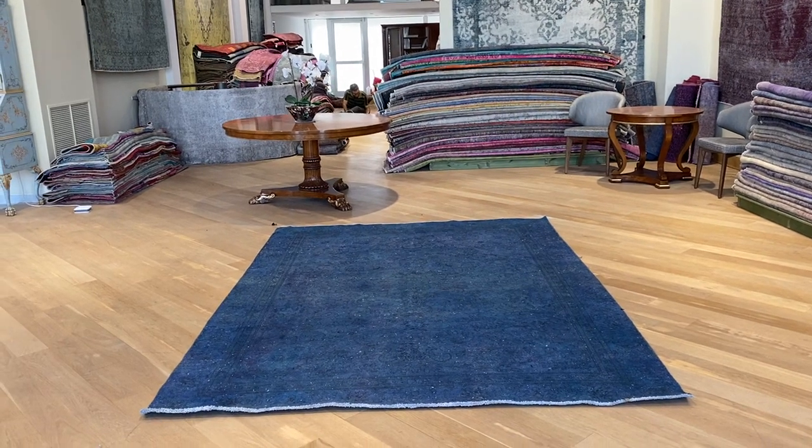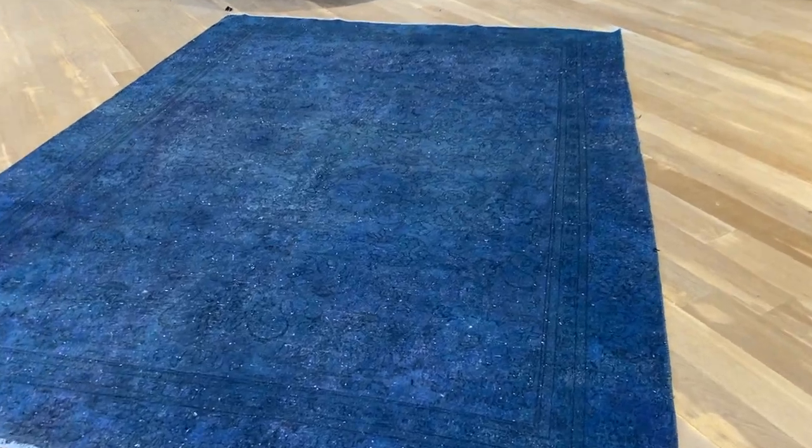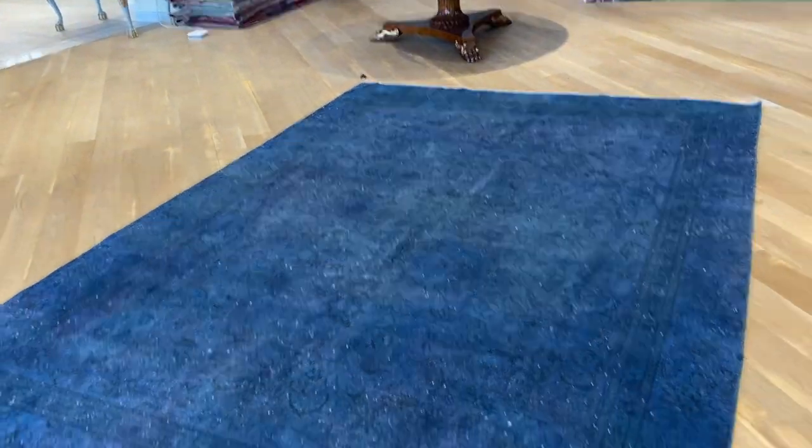This is Vintage Carpet 20844. It's a vintage handmade carpet with a turquoise blue color combination. Inside the carpet, you can sometimes see blues, purples, and greens.